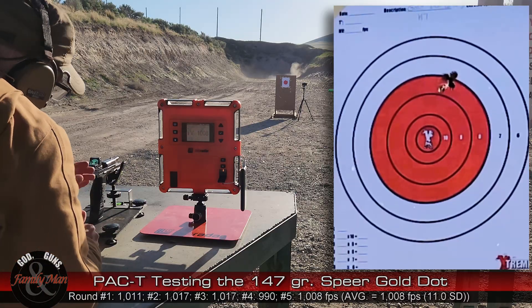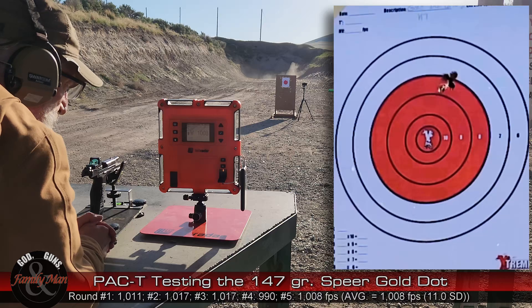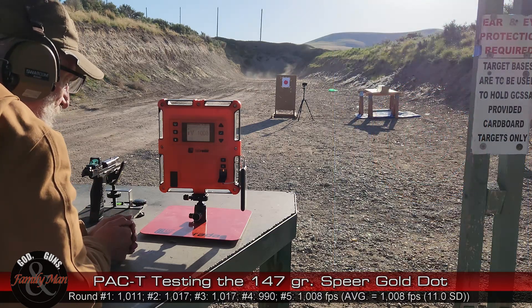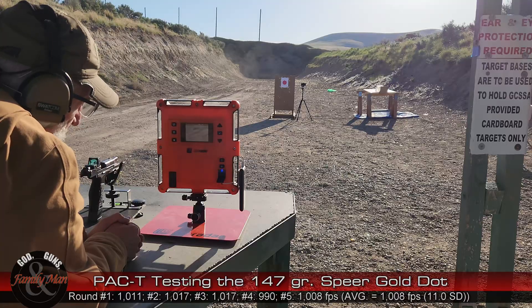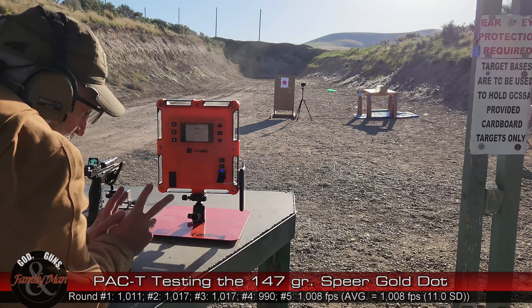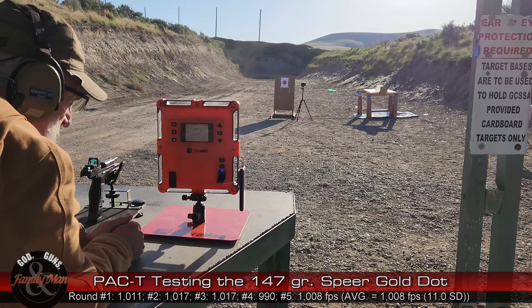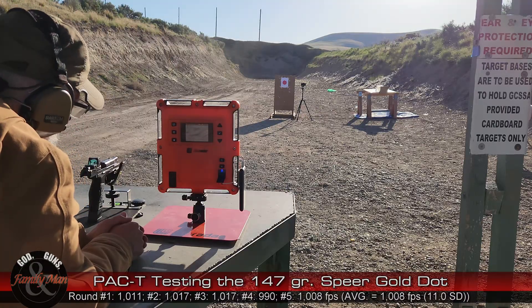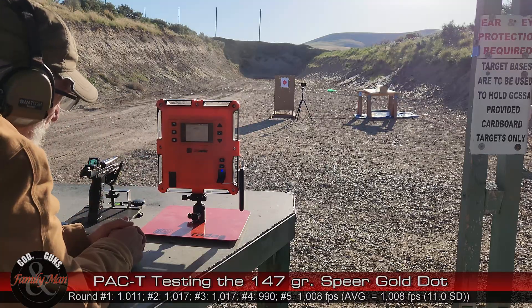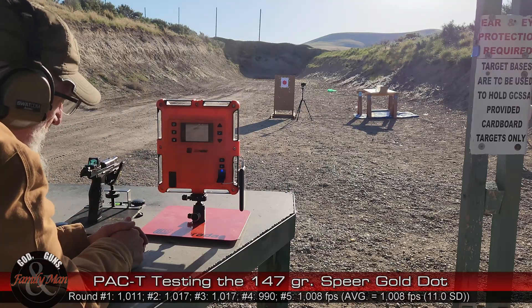Looks like from here that I shot pretty nicely. Let's take a look at the chronograph results — 11 feet per second standard deviation, so the consistency is pretty darn good. We're not even in the teens, and not down in single digits either, but yeah, that's not too bad. Time to put one round into the clear ballistic gelatin from a distance of seven yards.